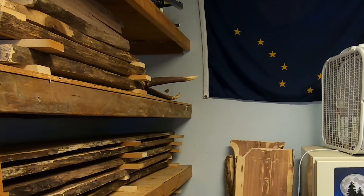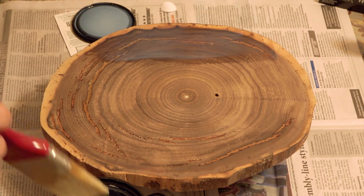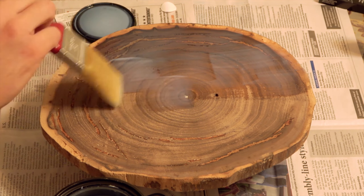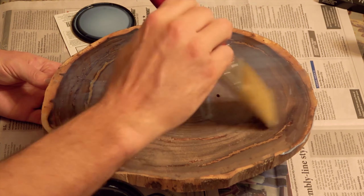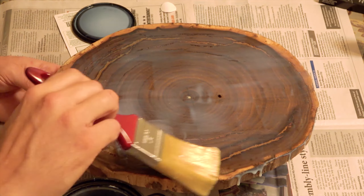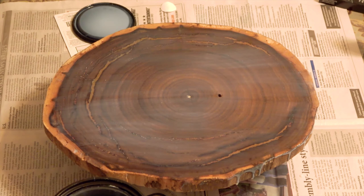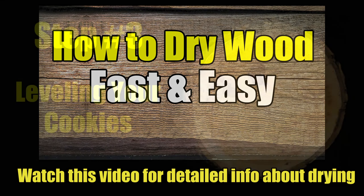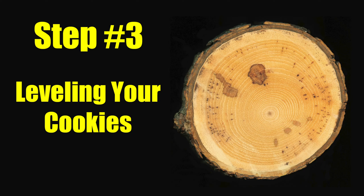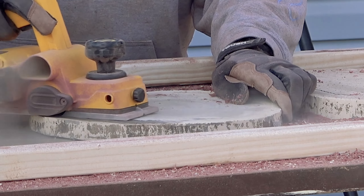Next, place three-quarter inch to one-inch thick sticks in between the cookies to allow for good airflow, then put a heavy weight on top of the whole stack, which helps to eliminate warping. After that, place your stack of wood cookies in a dry, well-ventilated area to start the drying process. As a rule of thumb, it takes one year of drying time per one inch of wood thickness. However, you can greatly accelerate this, especially if your cookies are thinner than one inch, by continually running a fan on your stack, which will dry them out in a matter of weeks or months depending on how thick they are. I run a box fan on medium speed in my wood drying area year round, which greatly accelerates the drying process.